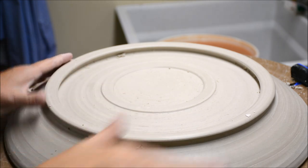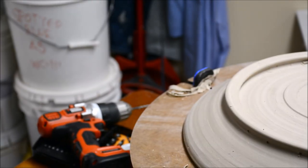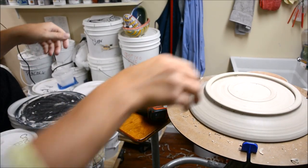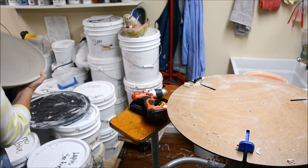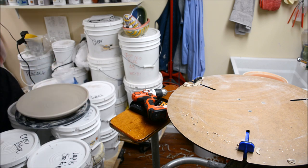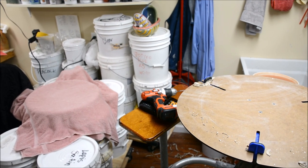Now that I'm done with that, I'm going to carefully flip it and put it back on my bat. Let it dry very slowly — my preferred method is to throw a towel over it so I know it will dry, but it's going to dry slowly. And that's trimming a big 18-pound platter.